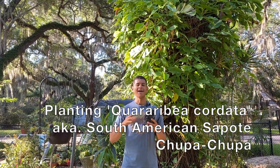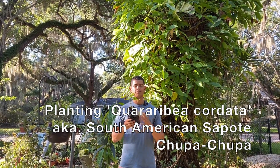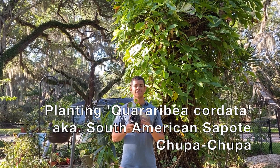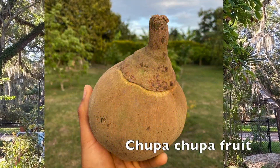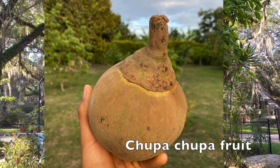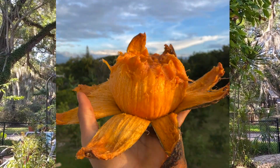Hello everyone, this is Harley from Grand NFL and today we are going to be planting a Chupa Chupa seedling, also known as Quararibea Cordata. This is also called South American Zapote — in Colombia we just call it Zapote, but a lot of people here call it Chupa Chupa.